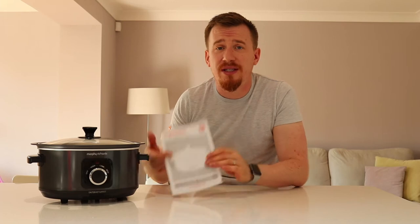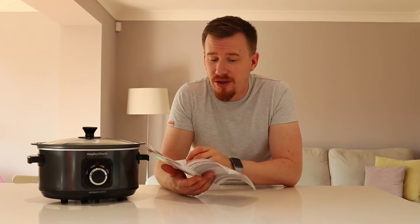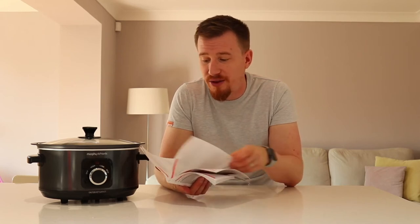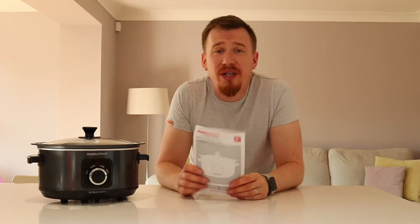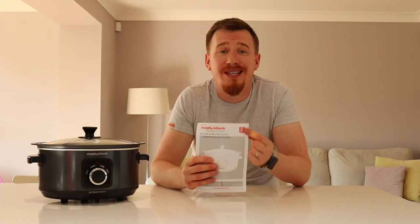Alongside the unit itself, the manual gives you a really good insight into how to use the product — a step-by-step guide plus some really nice recipes. Things such as chicken in white sauce, goulash, bolognese sauce, beef curry, vegetarian curries, and desserts like rice pudding and pears in red wine. It also comes with a two-year guarantee — just register once you've purchased the item. That gives you peace of mind, and if you have any breakdowns, Morphy Richards are there to cover you.